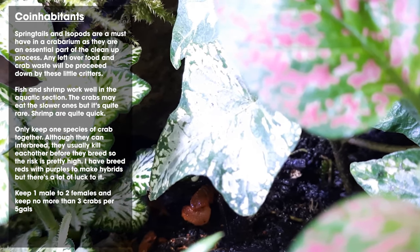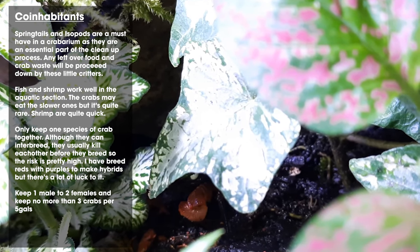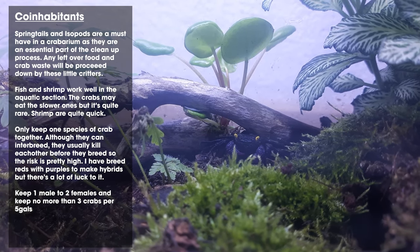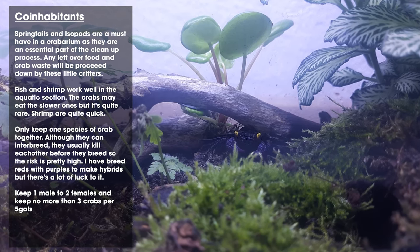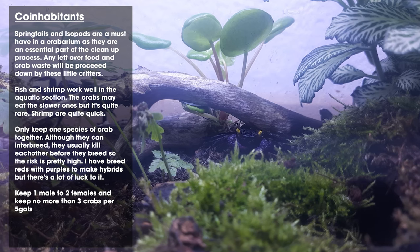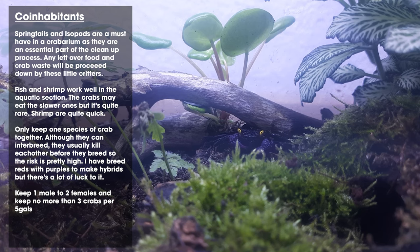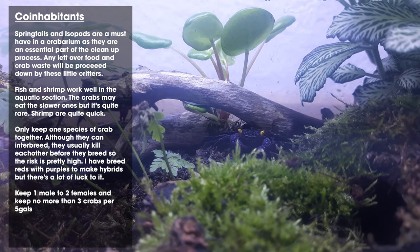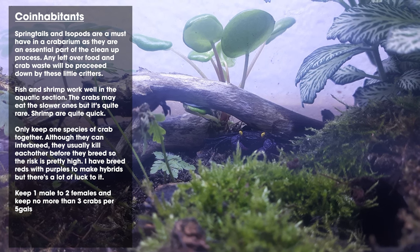Even the baby crabs will catch worms. As for co-inhabitants, you can't really keep too many different things in there. I've seen people keep geckos, which are okay because they're quick and generally live above the crabs. The ones that work really well are springtails and isopods — these are essentially essential as a cleanup crew. They break down all the waste and leftover food in your tank so you don't have to constantly fish stuff out, and they will keep any mold under control.